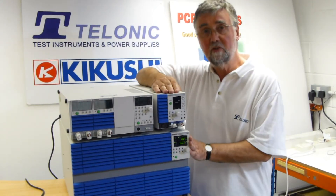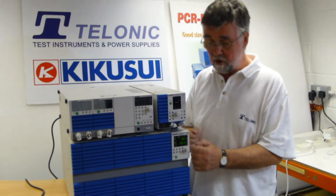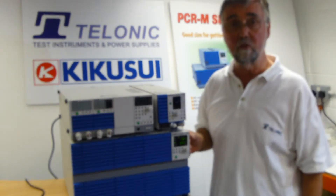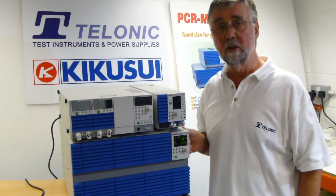We're going to measure it using this Kikusui PCR-4000M AC source. It's got lots of sophisticated features, one of which will measure that initial hit, that initial inrush current.